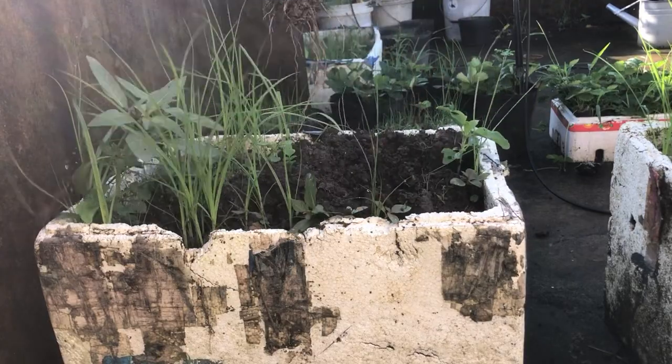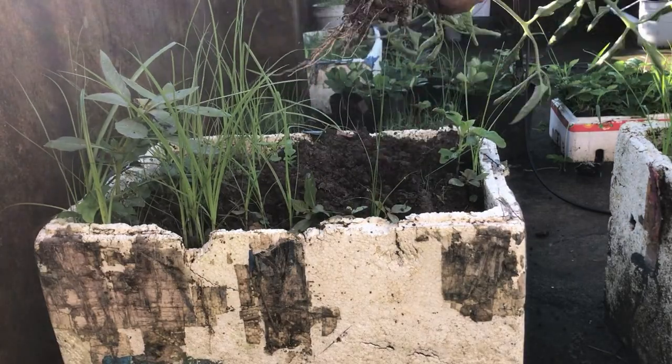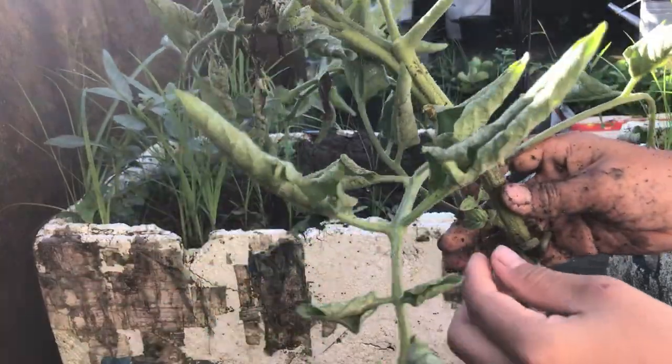Due to too much rain, this tomato plant was water-locked, so I pulled it out because it wasn't doing well anymore.